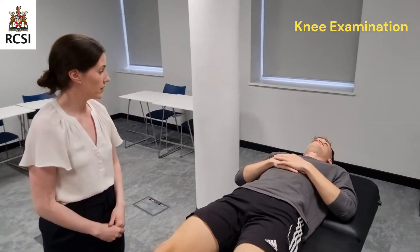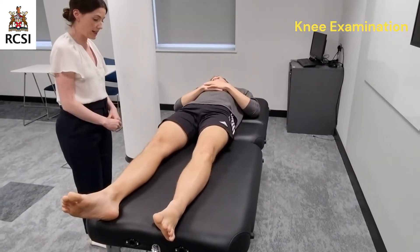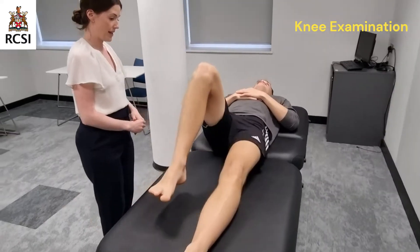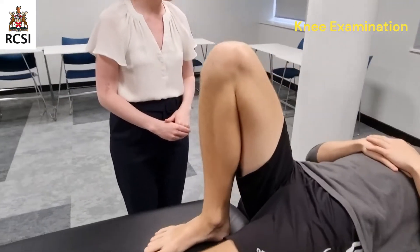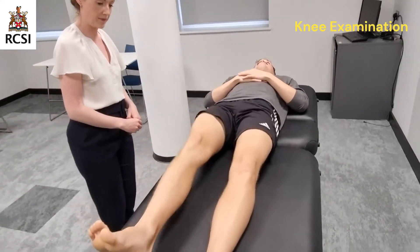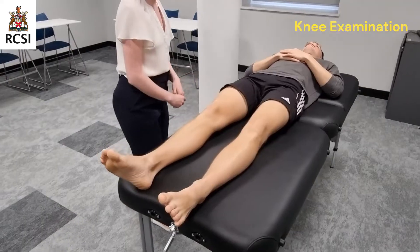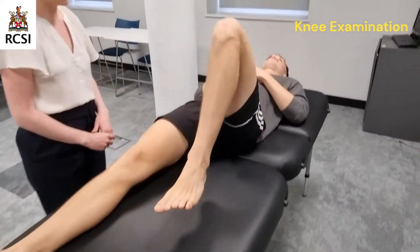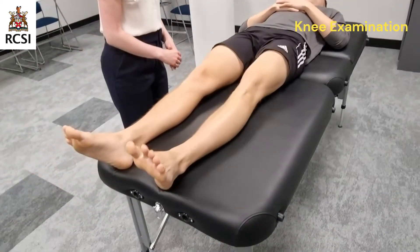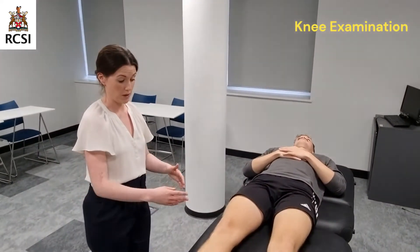I'll now move on to movement. Daniel, would you mind flexing your right knee, bringing your heel all the way in towards the back of your thigh? Just let me know if you have any pain. And now lengthen your leg back out again and push your leg into the bed. Do the same on the other side. There was no pain. Daniel has full range of active motion in both his knee joints.